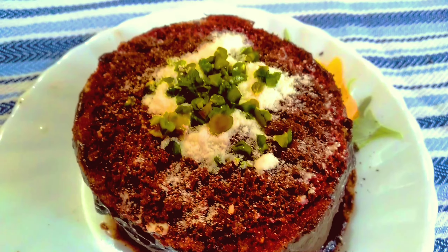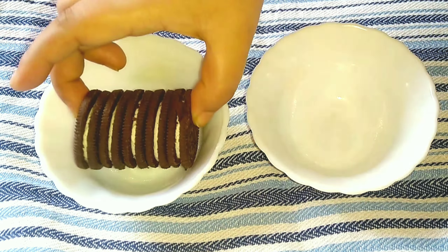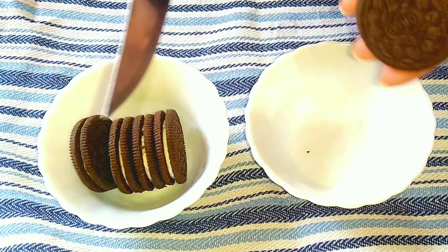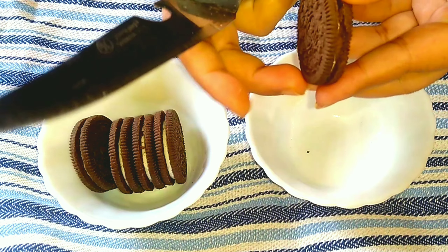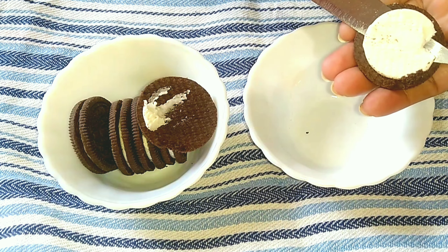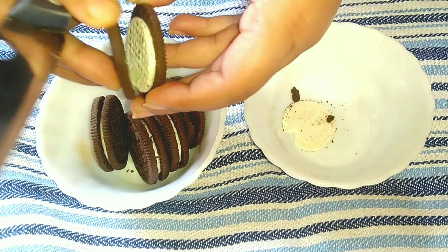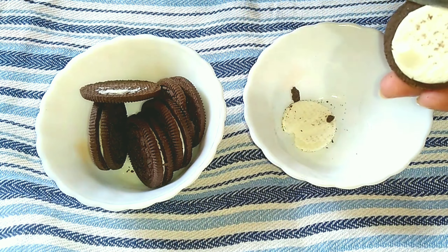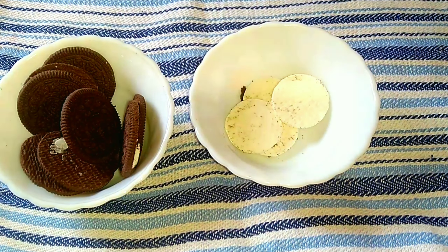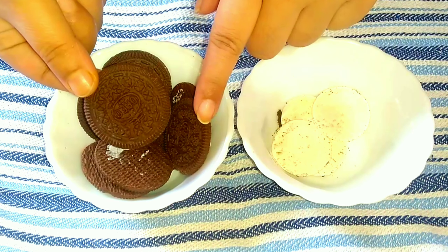To make this super easy and tasty cake recipe, first of all I need one packet of Oreo. I'm going to separate the white cream out of it — just simply take it out — and complete all of them this way. Now I have completed the process and it's time to grind the black part.